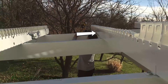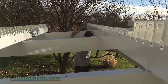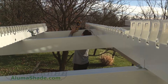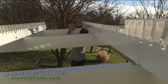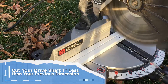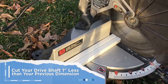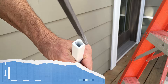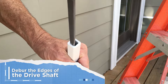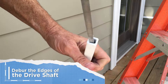Measure each dimension between the rafters, taking the dimensions from where it will be connected to the driveshaft pin. Measure from the manual opening system to the opposing rafter. Cut your driveshaft one inch less than the dimension taken in the previous step. Use a deburring tool to remove the inside burr edges of the driveshaft.